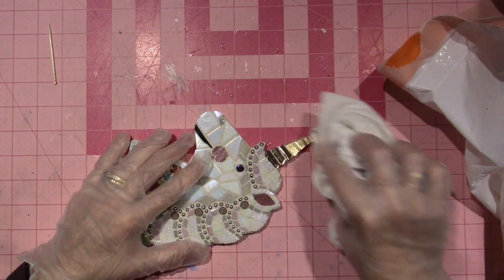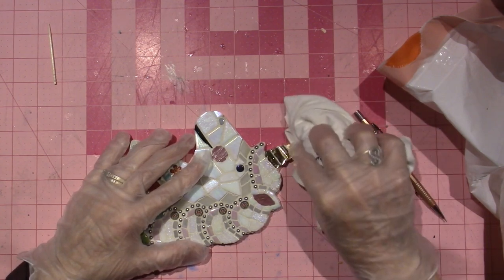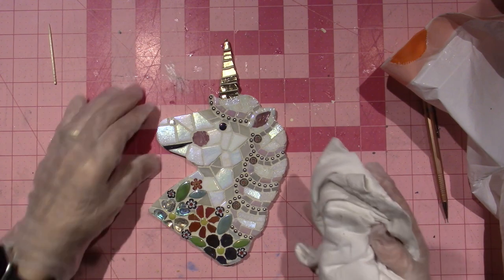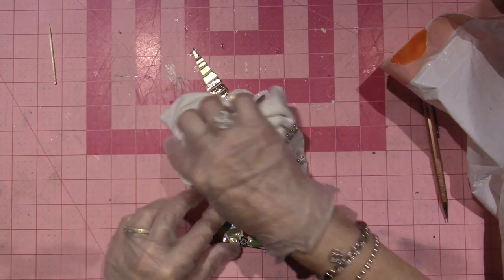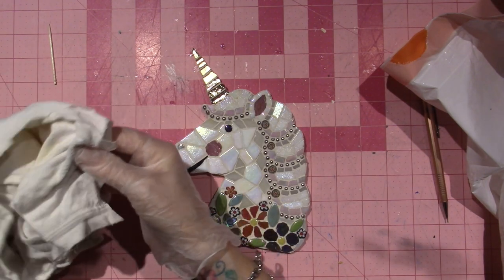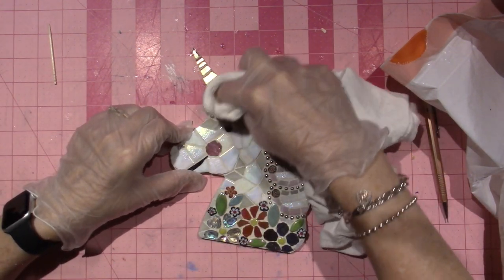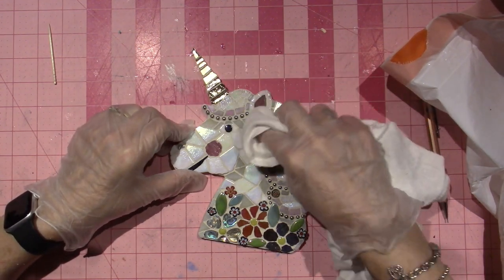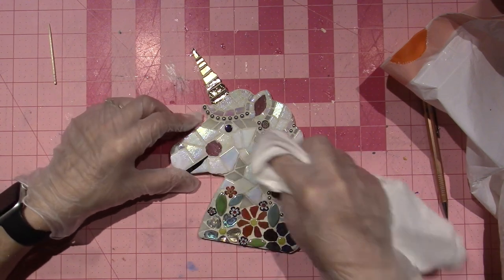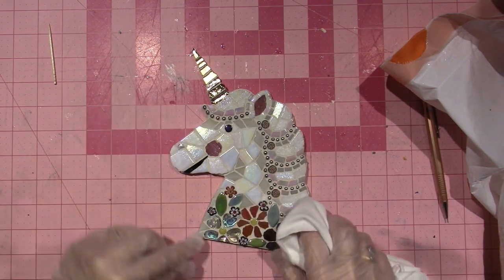I think it needs to be wiped again — hold on. Yep, I like it. I think it's cute. Never look a gift unicorn! This is my little Dollar Tree substrate, so it was a dollar for the shape. I did order some tiles and I have a little work of art here. I like it, I think it's adorable, although I did scratch the tile.